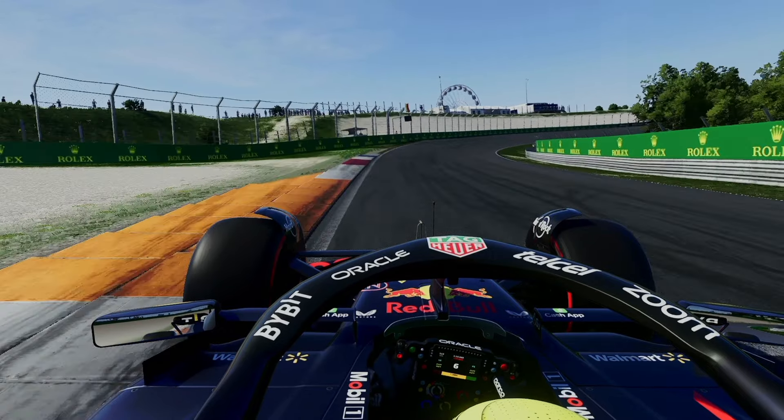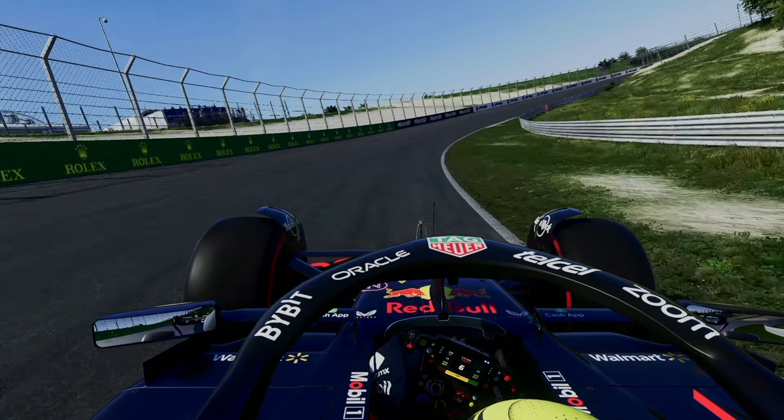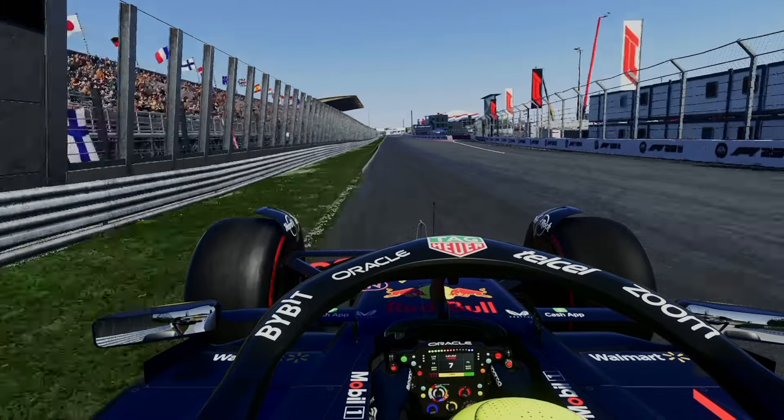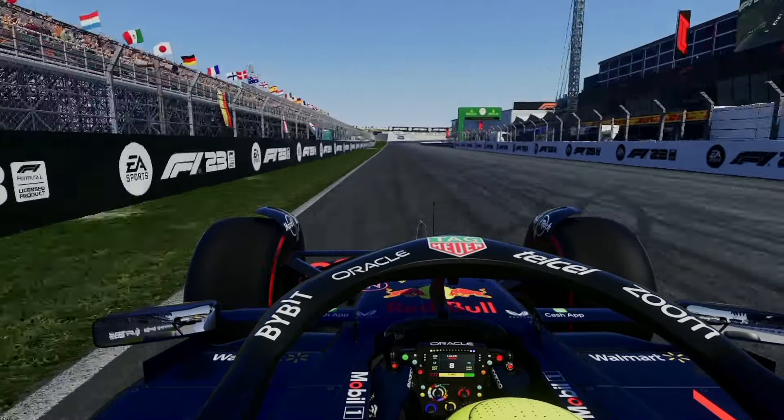Enable DRS and use the banking to your advantage. Drop low towards the grass for a sort of slingshot effect, and straighten out towards the top when rounding the corner. Now full power down the straight and towards the finish line. That's a look at Sector 3, now let's see it at full speed.